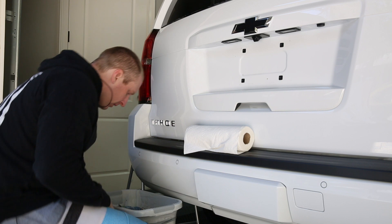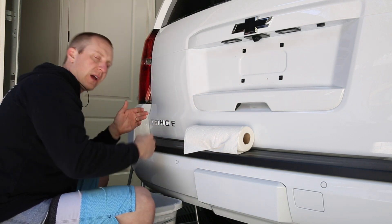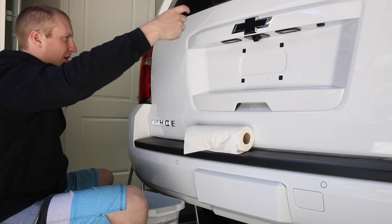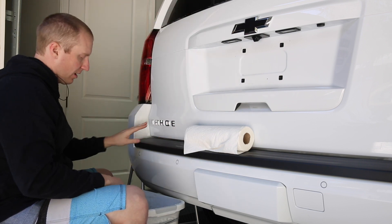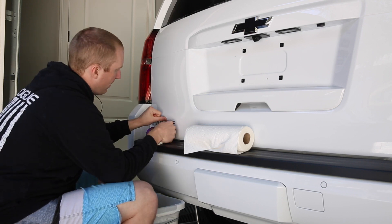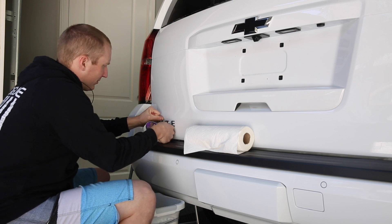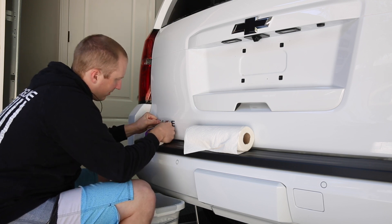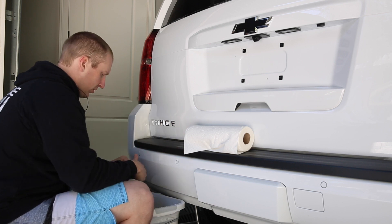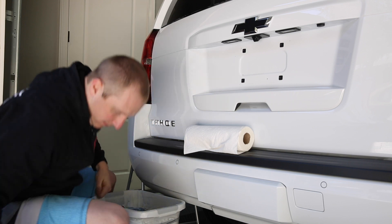Still working on a Tahoe. I already debadged the front. On the side of the car there were two LT badges, and then this Tahoe badge was also on the sides. What I'm doing is using some good old 16-pound or 10-pound test fishing line and just hacking this off.